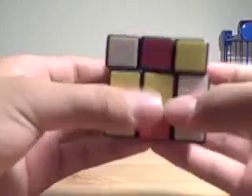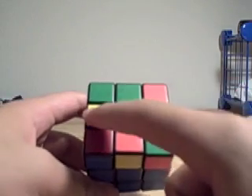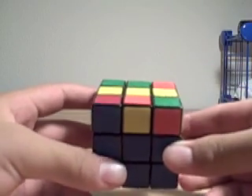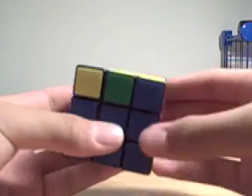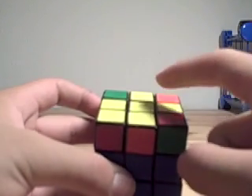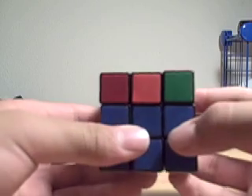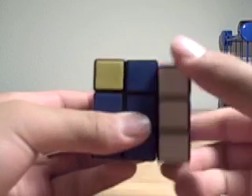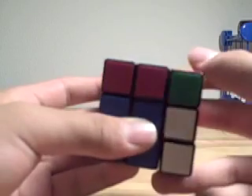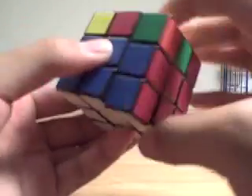Now I'm going to show you how to do it in a solve using those algorithms. After I've solved the first two layers, I look at the top layer and I see this line. So I do the algorithm to get the cross from the line: F, R, U, R', U', F'. Then I see this fish. I move the top layer so the fish is facing this way. I don't see the yellow piece here, so I do the algorithm: U2, R, U2, R', U', R', U', R'. And that's pretty much how it works.